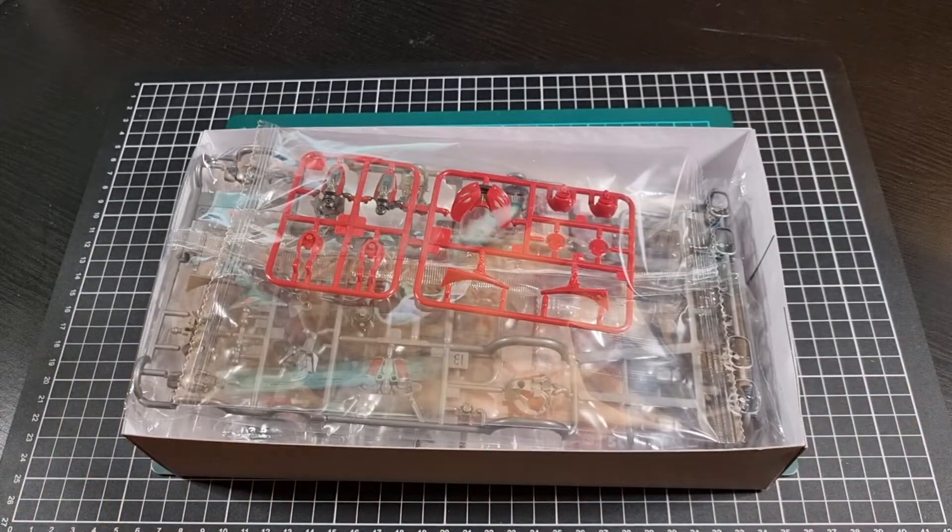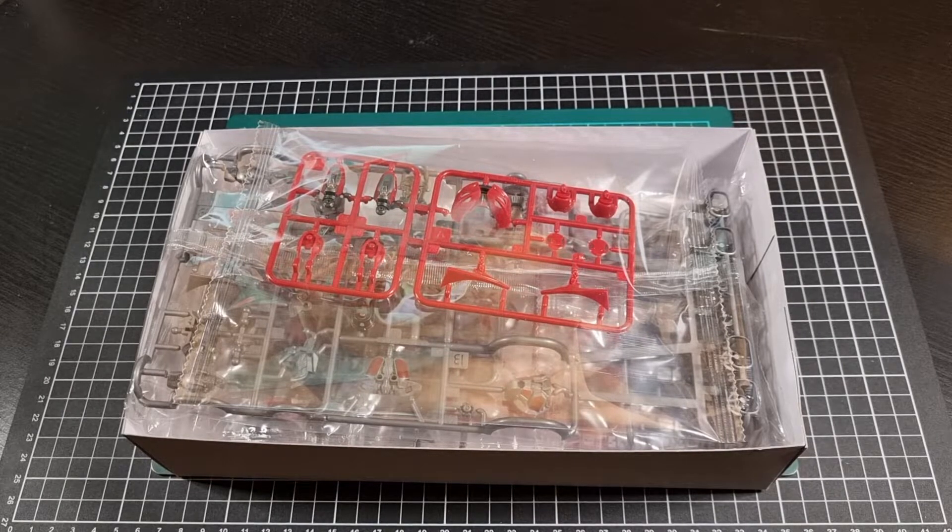So that looks like it should have a nice array of runners with the pre-painting coming back as well. We'll have a quick look at that to see if it will be three out of three having some good quality on the pre-painting. So I'll crack open the bags to then have a look at the runners and the little manual that's included.